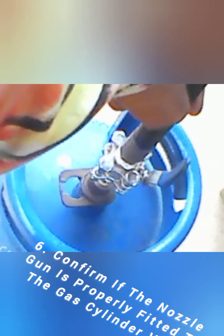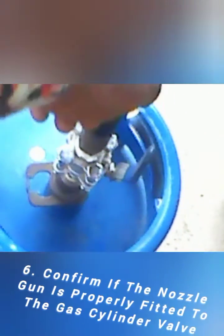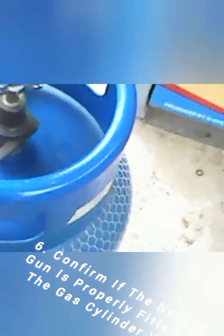Close the valve: once the cylinder is filled to the desired level, close the valve on the nozzle gun to stop the flow of gas. Disconnect the nozzle gun: safely disconnect the nozzle gun from the cylinder valve.